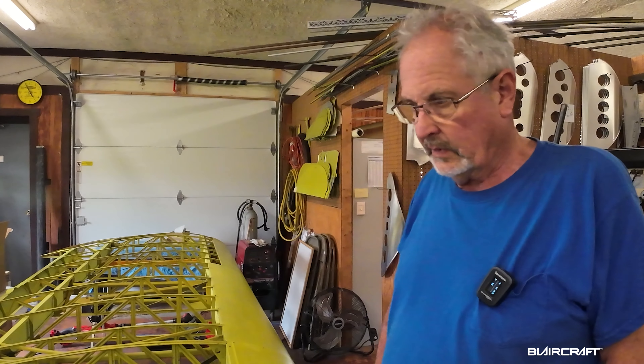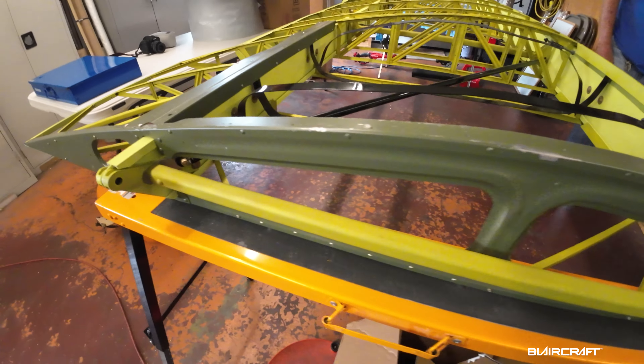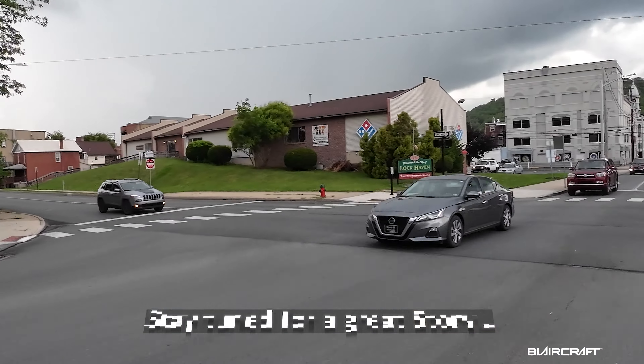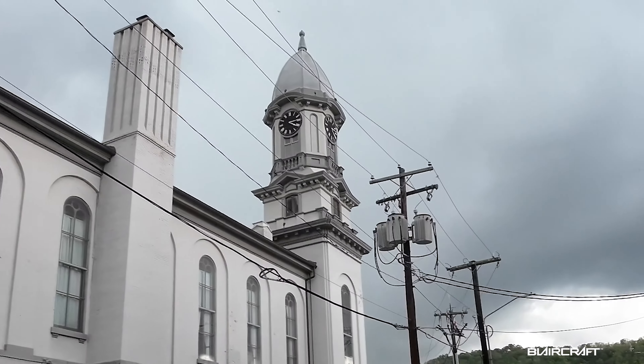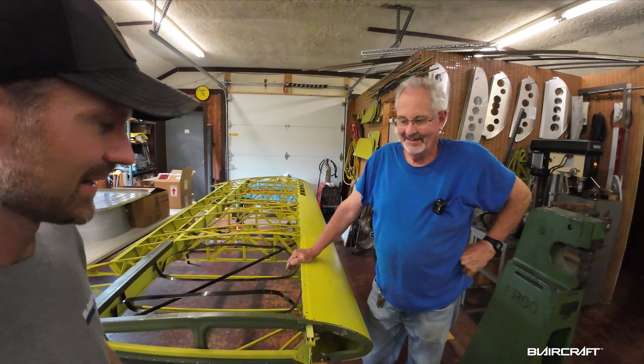Hey guys, what's up. So today we're gonna stop by the shop. Clyde Smith — he's working on serial number one. I have personally never met Clyde, so let's get to it. Clyde Smith, aka 'Cub Doctor,' which you may know him by.